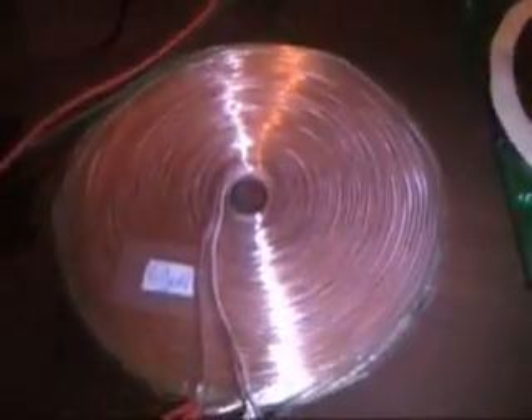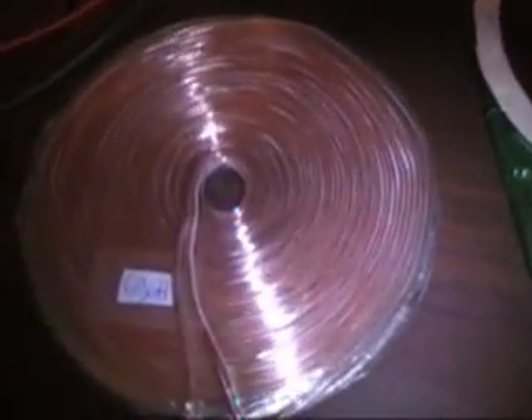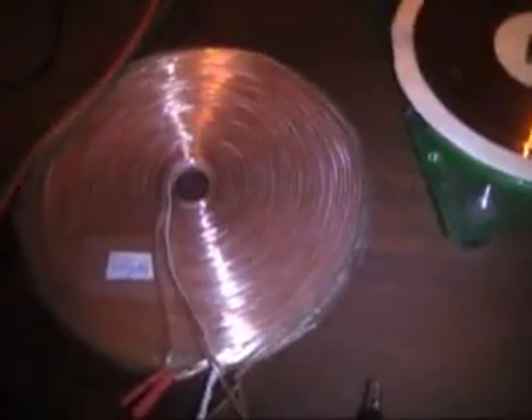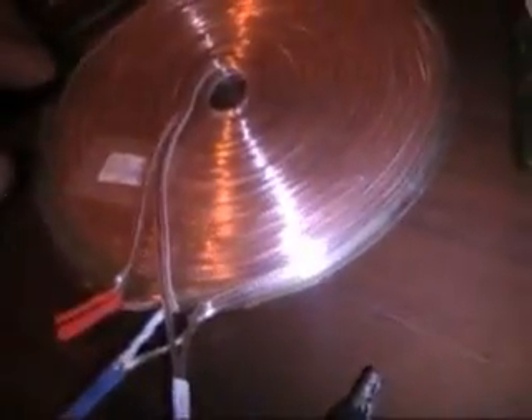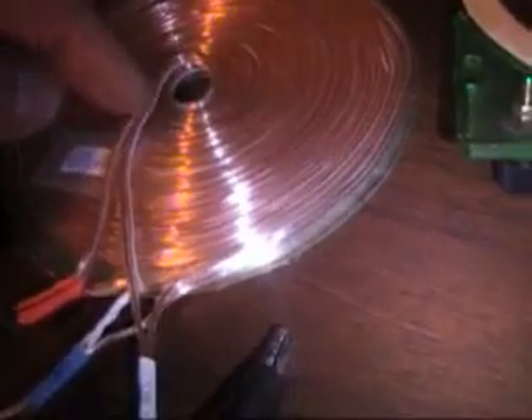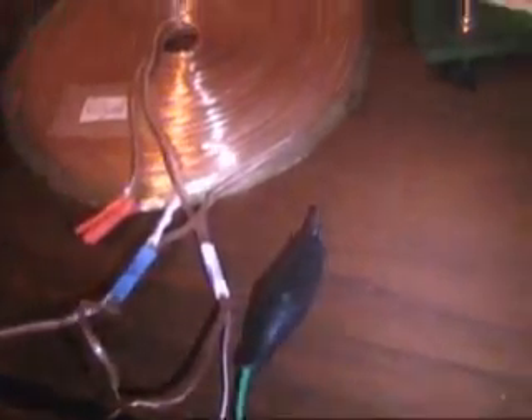It's Nikola Tesla's birthday today, so I've got a Tesla-inspired bifilar coil that's actually made with speaker wire. This is the bifilar wound winding where you have two strands of speaker wire — actually four conductors — that are wound and then connected in bifilar fashion as prescribed by Tesla.